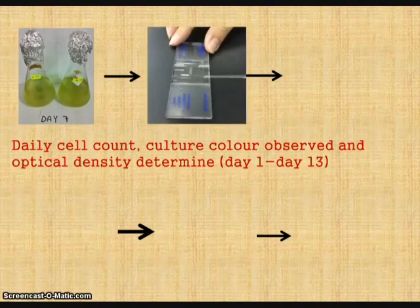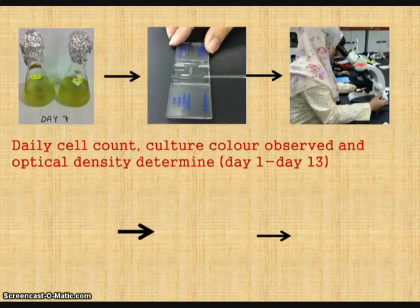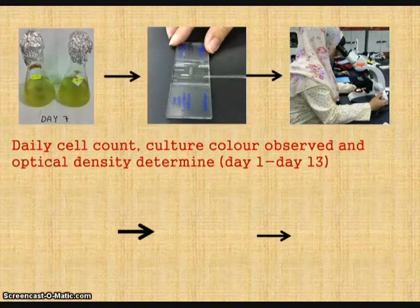The cells were counted by using a hemocytometer for each inoculum under a microscope. In this process, changes in cell morphology, size, and number were recorded. After that, the optical density was determined by using a spectrophotometer.